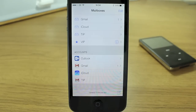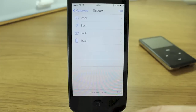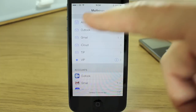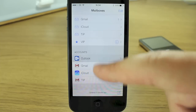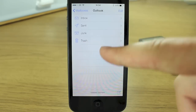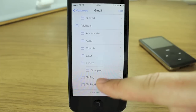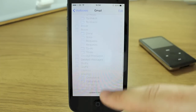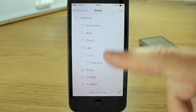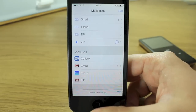Scrolling to the bottom of the Mailboxes sidebar, you can view all your different accounts. For example, you can go into your Outlook account and check any folders or mailboxes within any account - you don't have to just go through the unified inbox. With Gmail, which tends to have tons of labels and folders, you can check through all of them right from this sidebar. It keeps the same simple, elegant, flat white user interface throughout, with clean thin fonts.